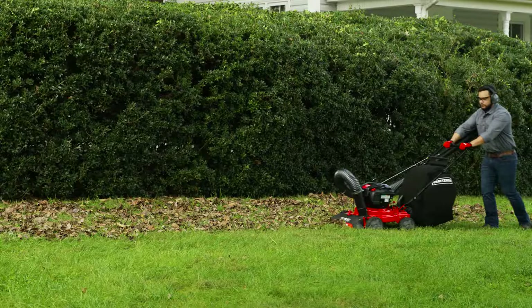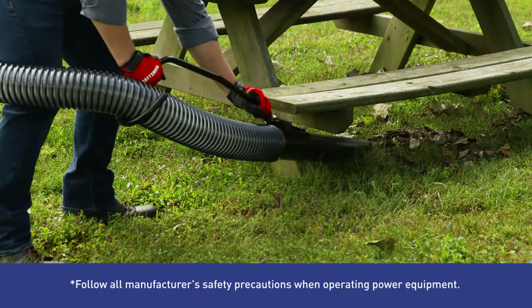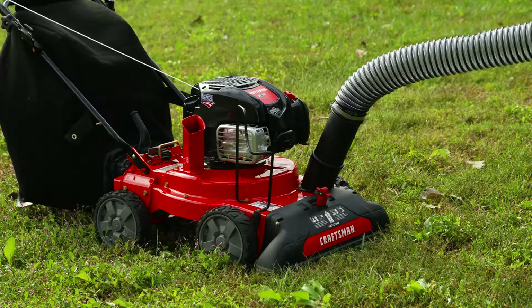This is the Craftsman Lawn Vacuum. Its powerful engine delivers heavy-duty performance to free your yard or driveway from debris, while an extension tube helps you easily access hidden debris in hard-to-reach areas.